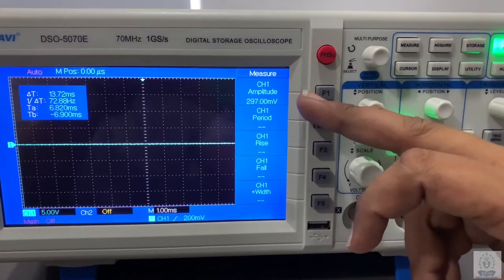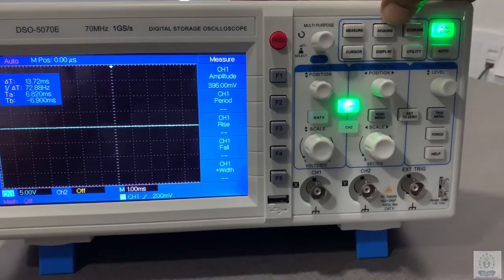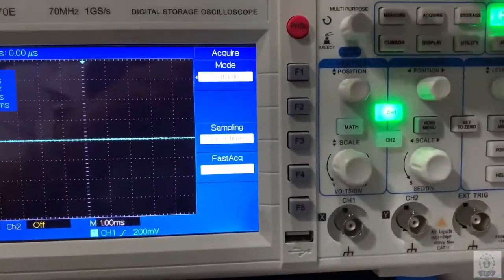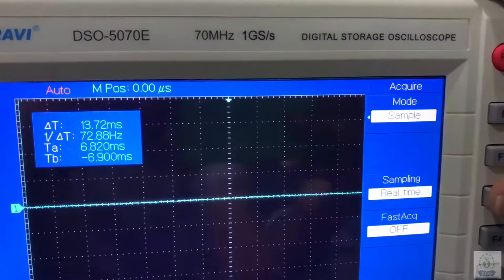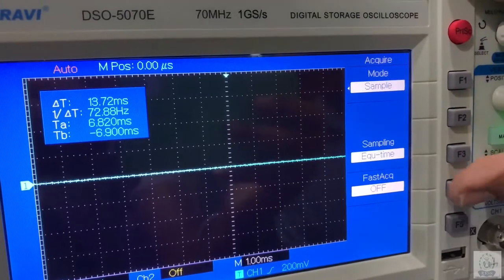Using the measure function we can get parameters like amplitude, frequency, period, fall time, rise time, width, etc. The second one is the acquire function — it's the catching speed of the signal. It is in sampling mode, and you can also set it to real-time sampling, equal-time sampling, and a fast acquisition mode.